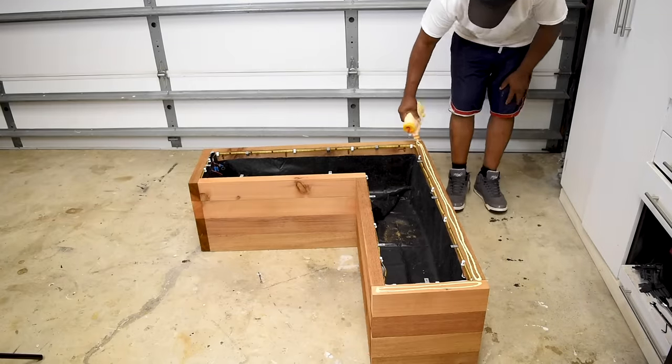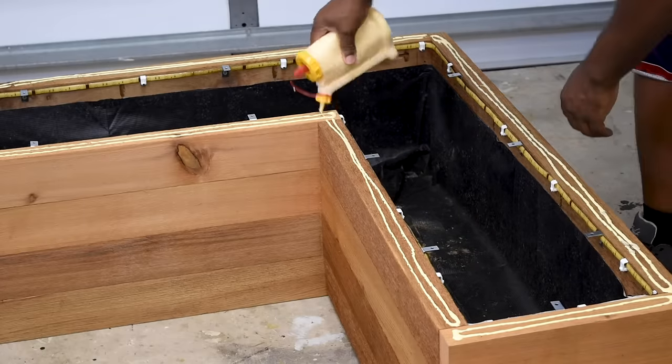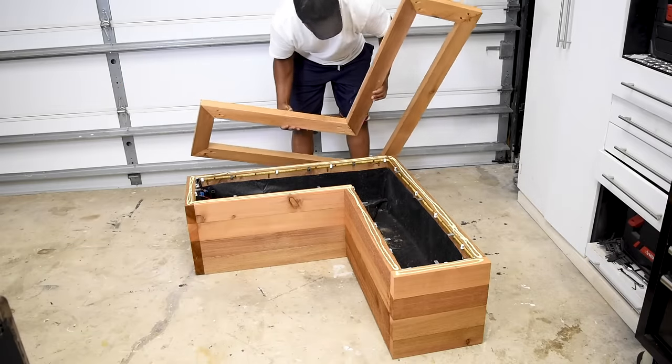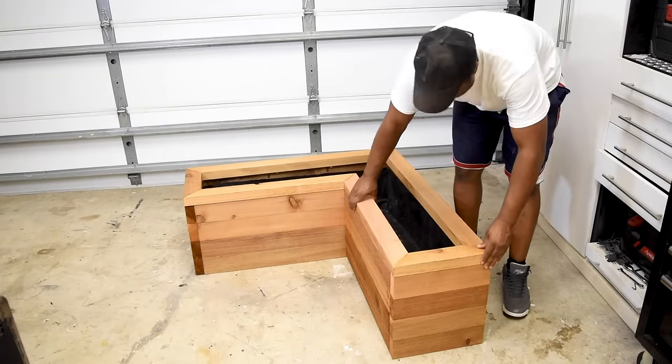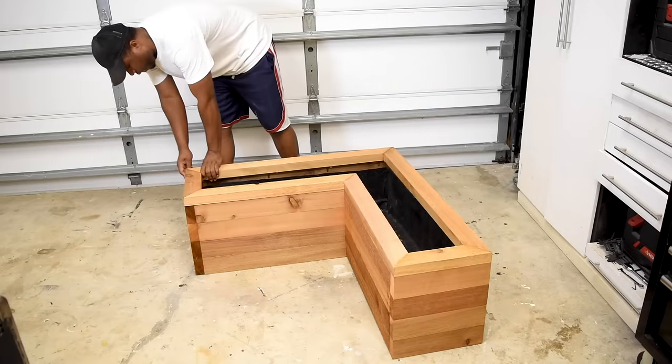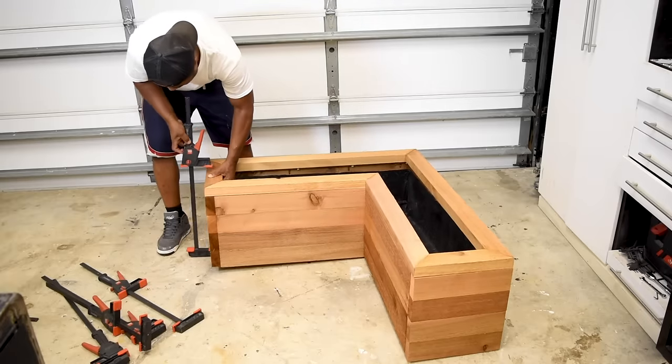The inside is prepped to where I need it to be, so all I have to do now is add wood glue around the top lip and attach the trim. I'd suggest doing a dry fit before you apply the wood glue just to make sure things line up — that way this part is a little easier. To make sure the glue does its job, I'm going to put some clamps on and let it sit for 24 hours.